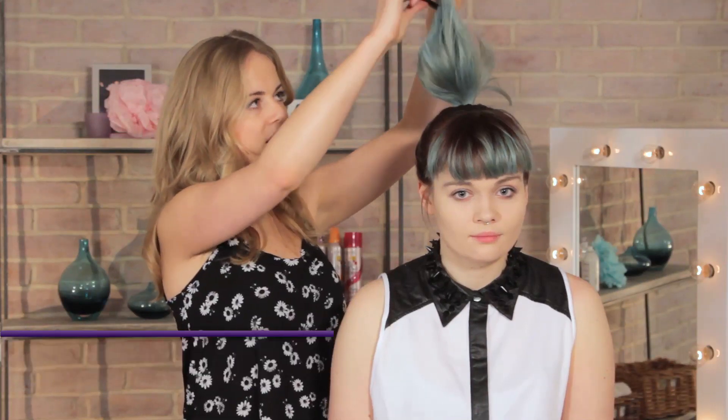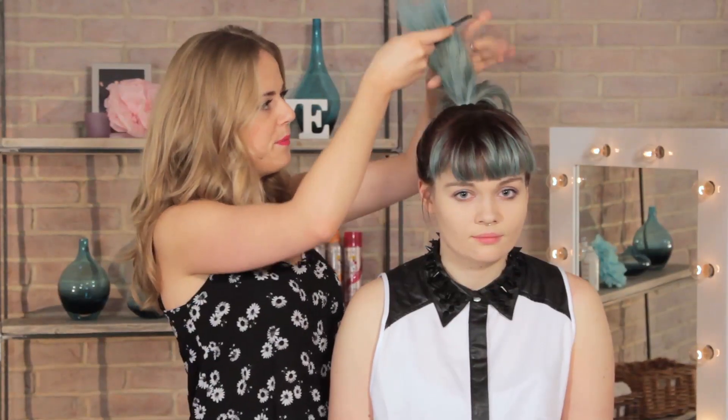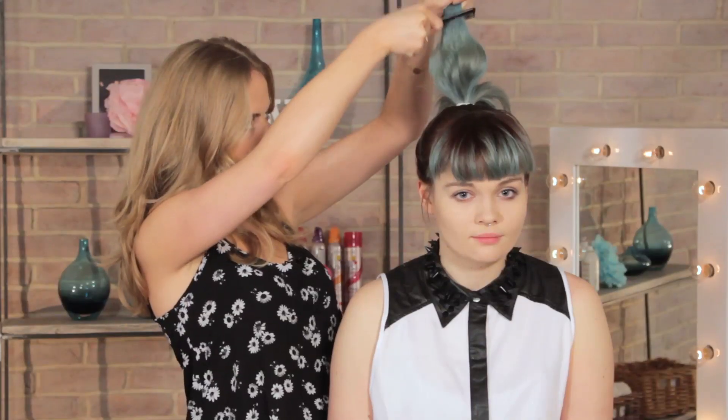This is also a great look if you have hair extensions — you can pop them in just for extra length. I'm going to split the hair in two and then backcomb the front section of one of the sections slightly.